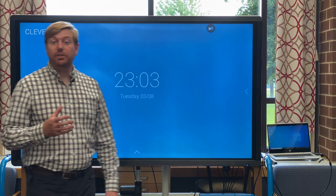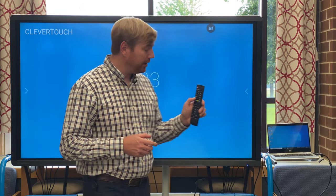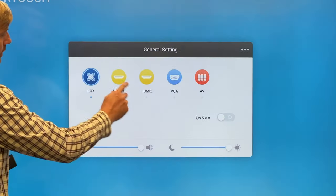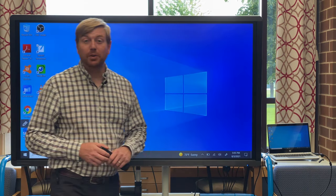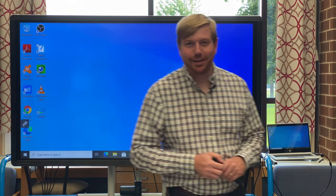To connect your Clevertouch back to your HP laptop, either select the input button on your remote control or the upward arrow at the bottom of the Clevertouch screen, then select HDMI input and the Clevertouch is back to being an extension of your HP laptop. If you have any questions about your Clevertouch board or ideas on how to incorporate it into your classroom that you'd like to share with other teachers, please let me know. Have a great school year — take care.